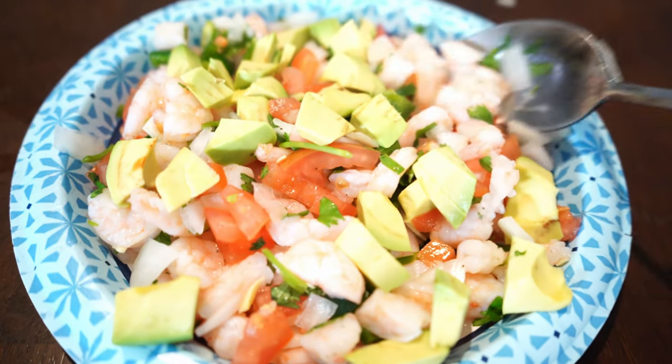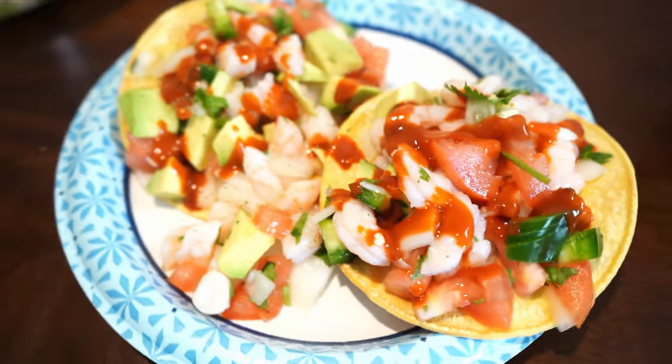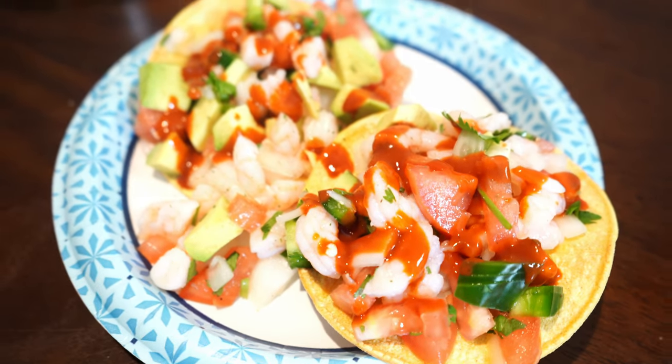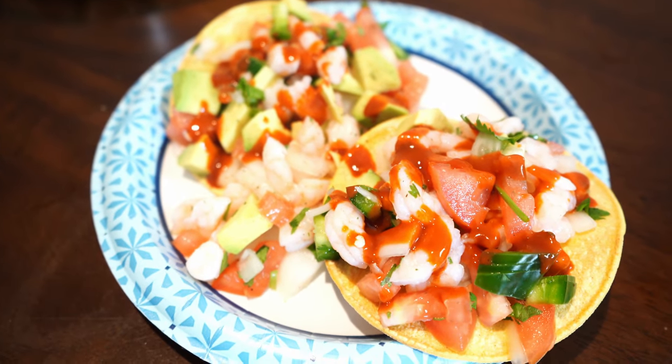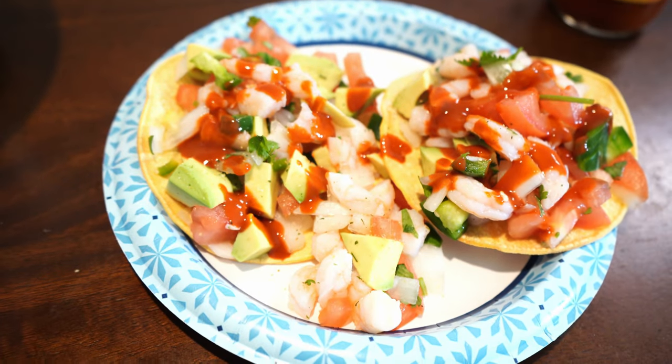Not only is this meal extremely versatile in that it's really tasty, it's very filling, it's super delicious, there's no meal prepping involved — but at the same time, it is one of the most health-conscious meals that you can have. So without further ado, let's just get straight to the video.